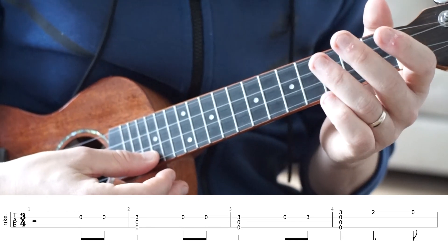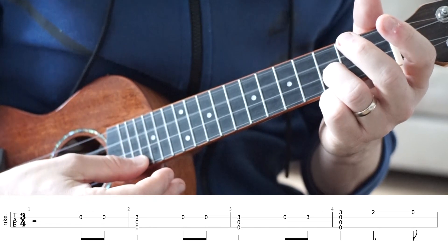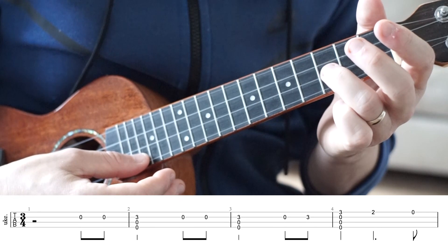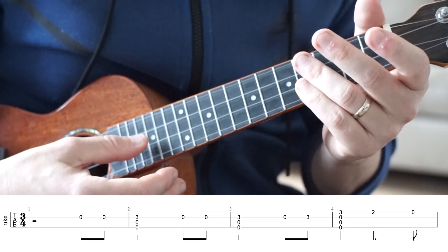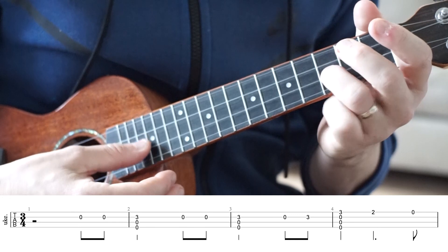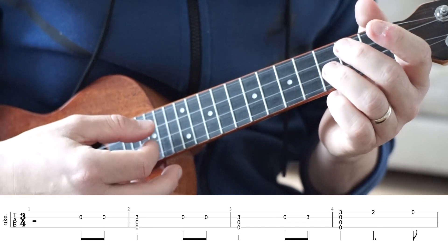And that takes us into the third bar, which is almost the same. So it's another strum on zero, zero, three. And this time we're playing the open E string and the third fret on the E string. The timing for this one is exactly the same as the timing for the second bar — one, two, three, and. So if we put those first three bars together, that's going to sound something like this.